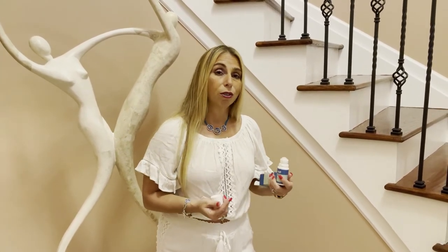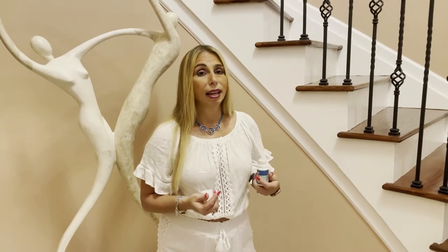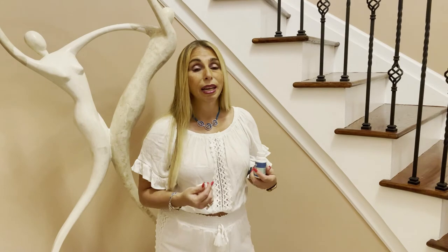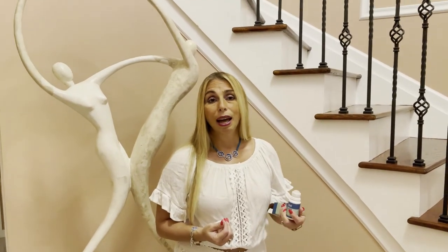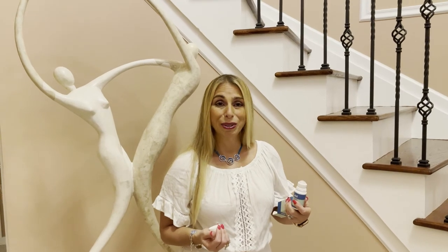I was even able to start exercising and doing things that I didn't want to do anymore because I was hurting in my legs, my hips, and my hands. When I went on the treadmill and did some exercises, I just didn't have the strength that I had before. But now with Chill Wellness Roll-On CBD, I'm able to do these things and enjoy life the way I used to.